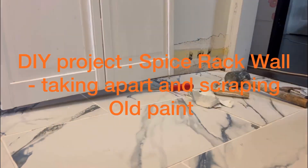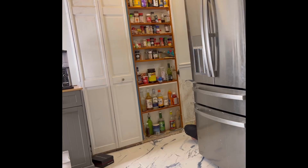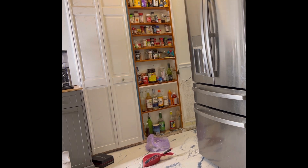This is one of the projects I did in the kitchen. I had to take apart the spice wall — I took off the right door and then scraped that side. I'm trying to scrape the wall so I can repaint it. I scraped the old paint, and that's what you're seeing right now — just scraping the old paint.